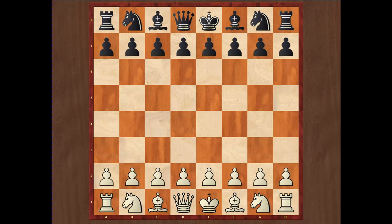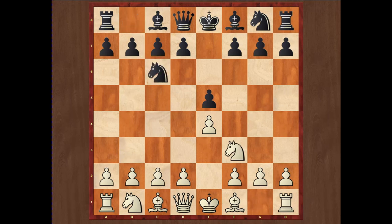The Ruy Lopez is also called the Spanish opening. It starts with the moves e4, e5, Nf3, Nc6, and then Bb5. This is a very old opening named after a 16th century Spanish priest and chess enthusiast. At the most basic level, this third move Bb5 attacks the knight on c6, which defends the pawn on e5, which is attacked by the knight on f3.